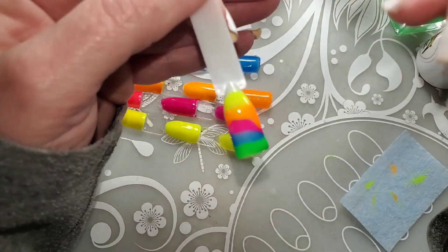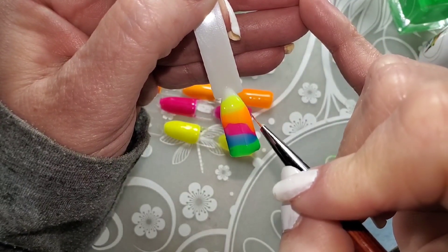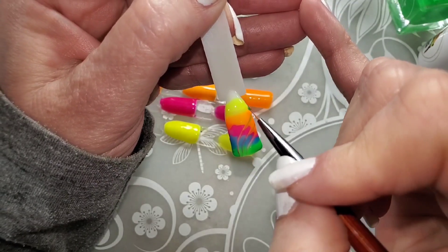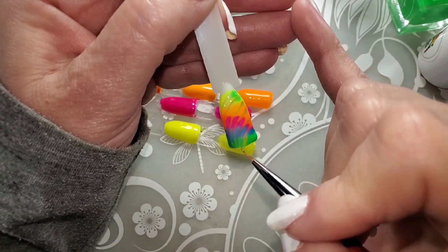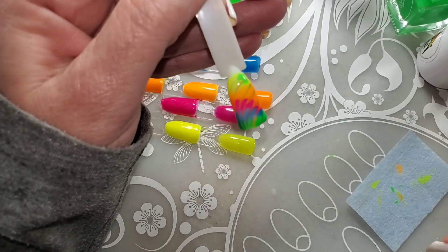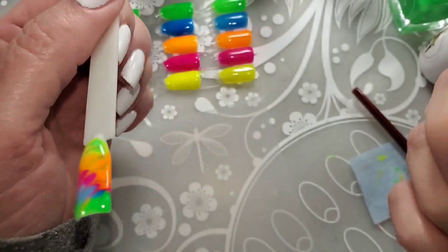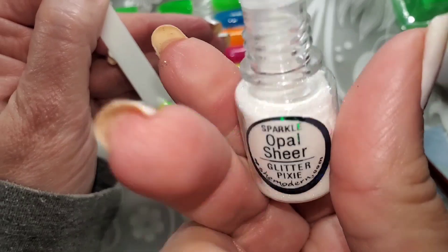I'm very impressed with these. I really think David does an awesome job considering he's just starting out doing gels. I'd appreciate it, and they would too, if you would support them — they are an independent, family-owned business. If you're looking for any kind of polish — solar, gel, regular polish, thermals, multi-chromes, holographics — you name it, he's got tons of it. I love all the formulas. I've never had a polish from Parrot Polish that I wasn't happy with.